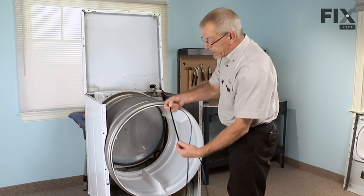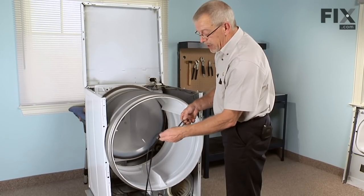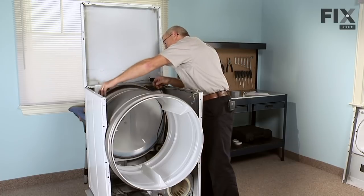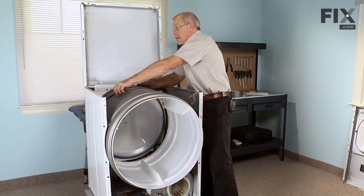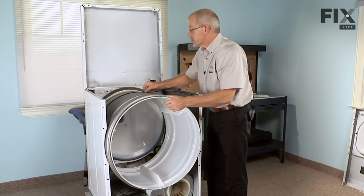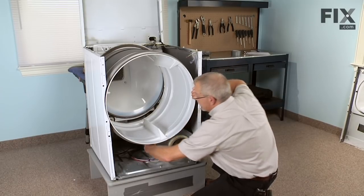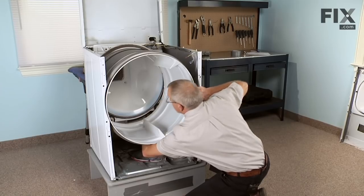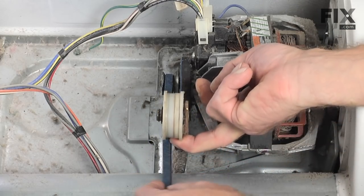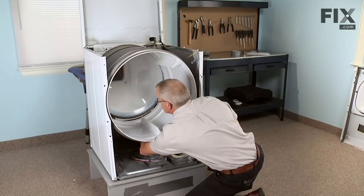Install the new belt with the groove side against the drum — it will be wrapped around the motor pulley, and the flat side of the belt will wrap around the idler pulley. Lower it down the back side of the drum and wiggle it roughly into position. You'll see a mark on the drum where the old belt used to ride. Push the drum back, reach in across the top of the blower tube, grab the belt as it comes down on the right-hand side of the drum, wrap it around the motor pulley, and pull the belt across the top of the idler pulley, lifting up on the idler pulley and rolling the belt underneath.